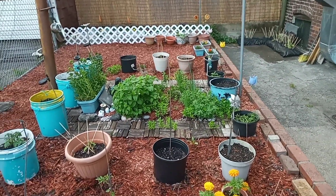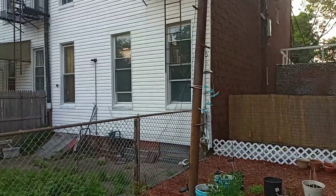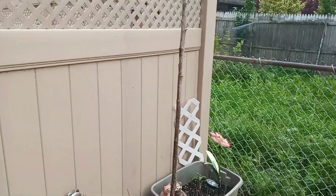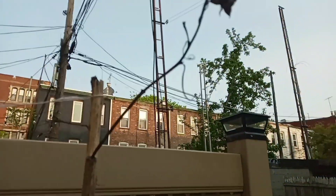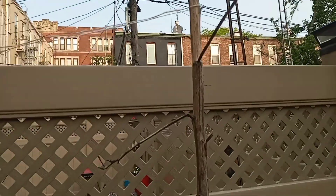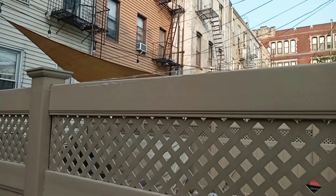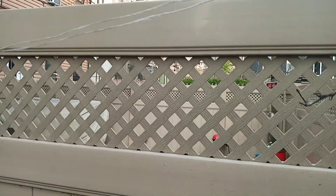The garden is coming along nicely — I'm so excited for this year's garden. I forgot to bring down the wind chimes; that's still on my to-do list. This stick here was the big sunflower from last year — I just left it in there because I can use it as support.